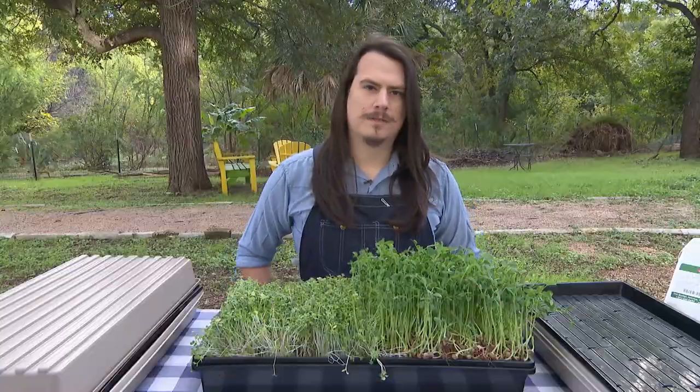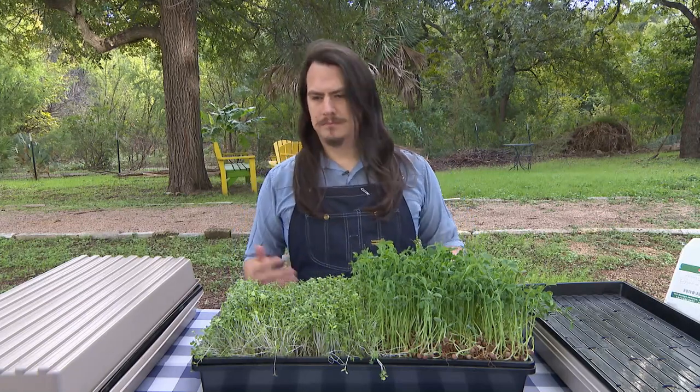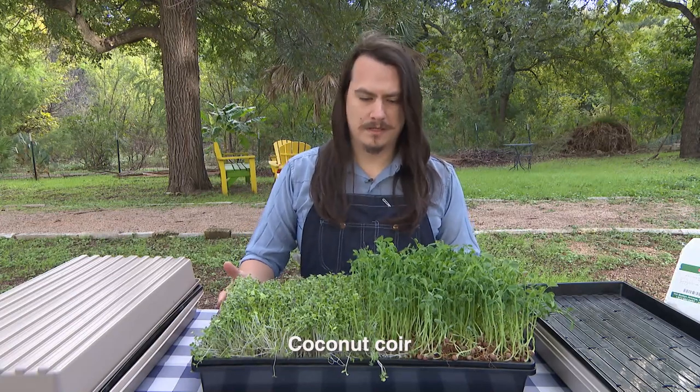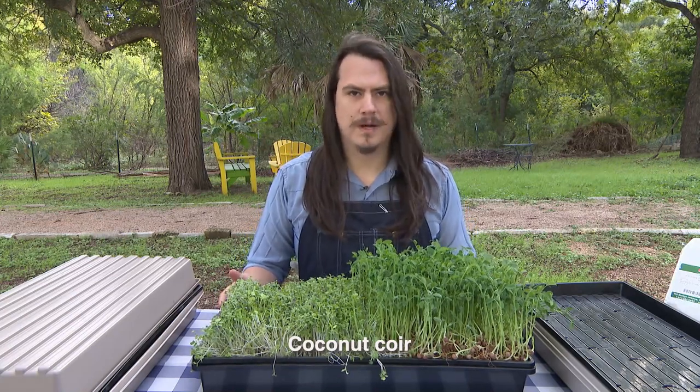Starting out you'll want to use a nice clean growing container and some growing media. I like to use coconut coir personally because it's inert and it doesn't have any sort of fungus gnats or microbes.